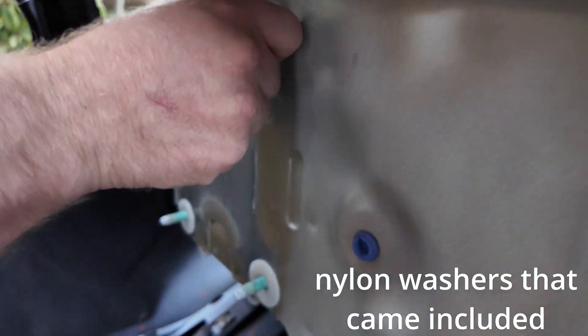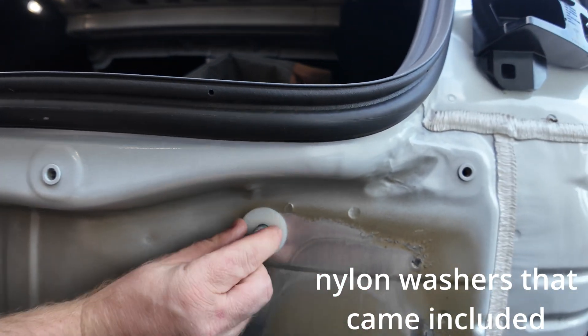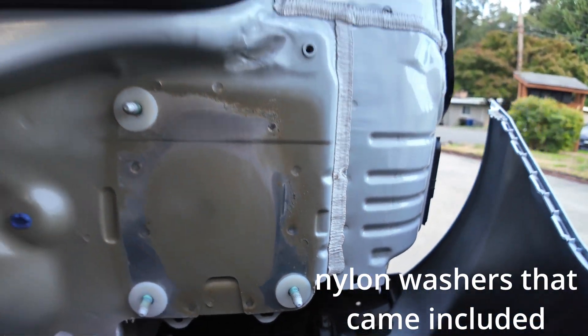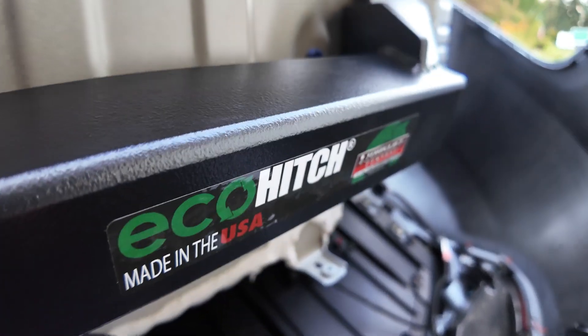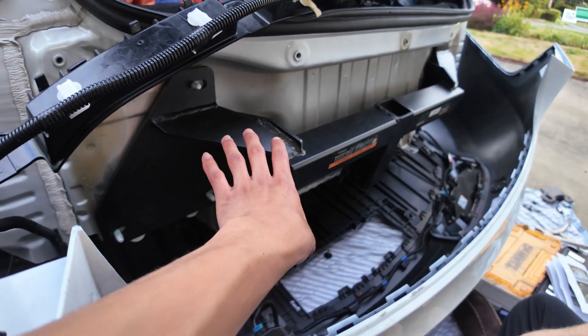Next step: take the washers that are included in the kit and put them on all of the bolts coming out of your subframe. Boom, boom, and boom. All right, the hitch is on! Look at that — EcoHitch, made in the USA, Torque Lift. Good stuff — they make towing gear for all vehicles, not just Teslas.